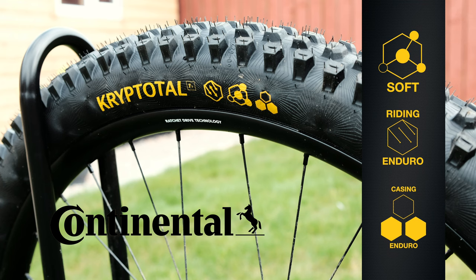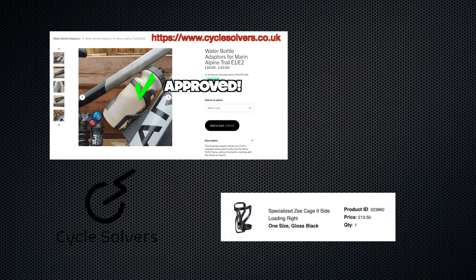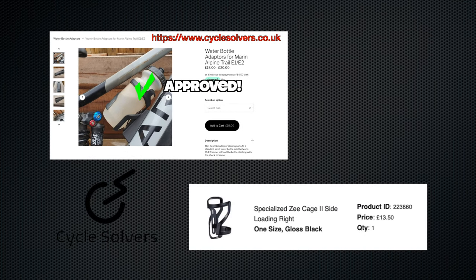So far I have not been able to get out to test the CryptoTal, but I expect it to perform very well. I also got an adapter from Cycle Solvers for a bottle cage and a specialised bottle cage side loader — so far both are good.